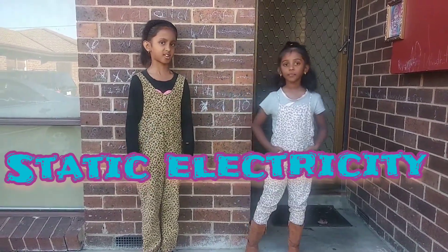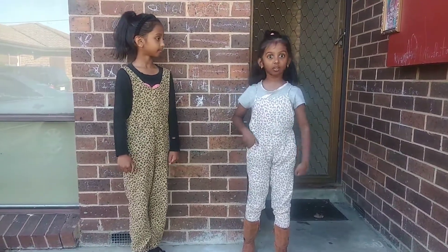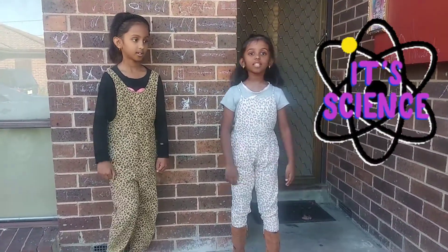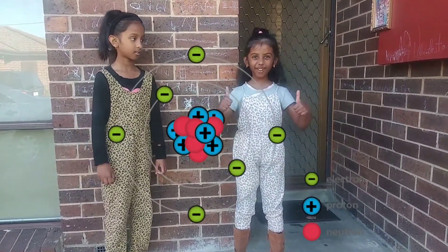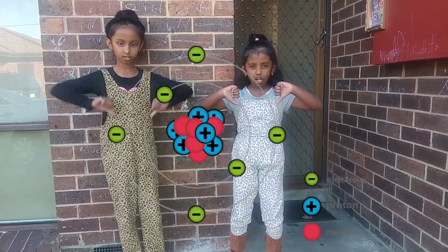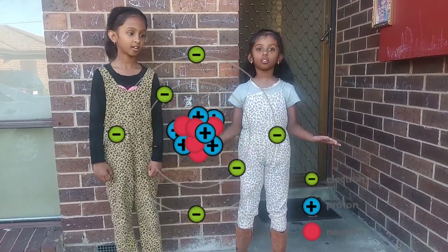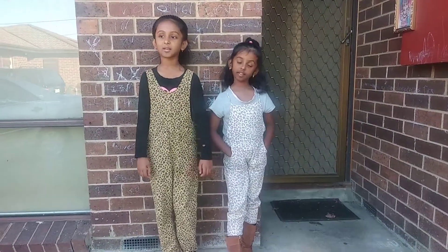What is static electricity? Everything in the world is made out of atoms. These small particles have protons, which are positively charged, electrons, which are negatively charged, and neutrons, which are neutral. Nature maintains balance.